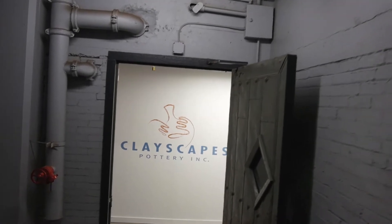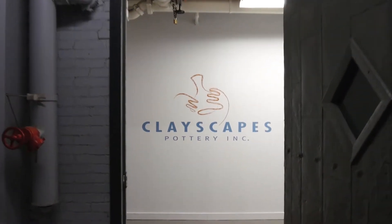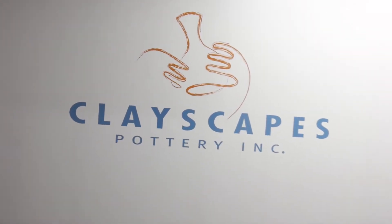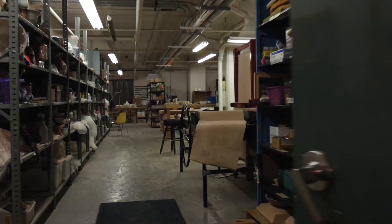My name is Don Seymour and I'm the owner of ClayScapes Pottery in Syracuse, New York. We're a clay distribution, clay school, and clay gallery operation.